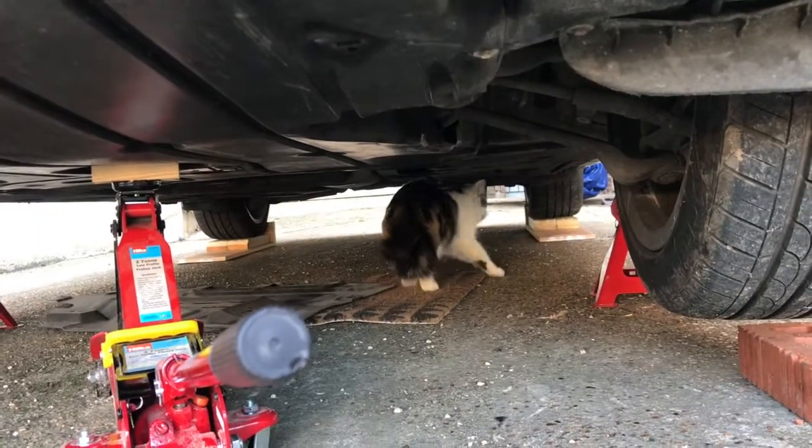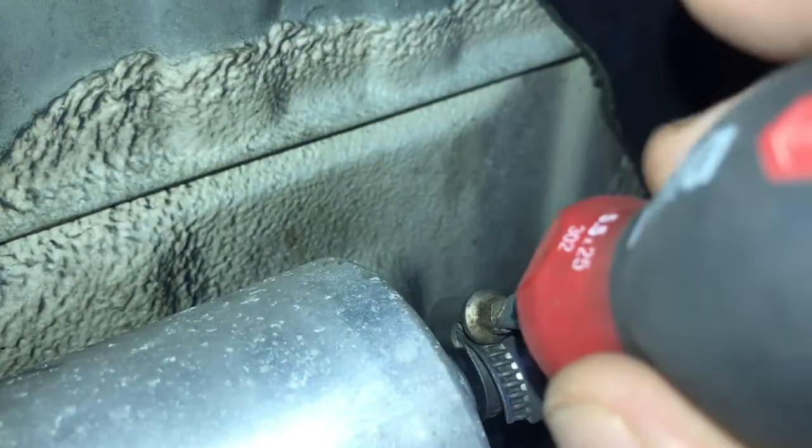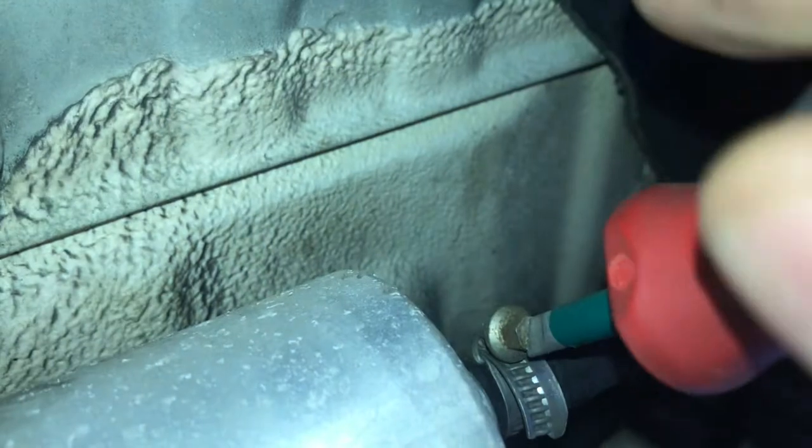Coming to help out, Sam? So first we're going to want to unscrew this jubilee clip here. This little stubby screwdriver comes in handy for that.